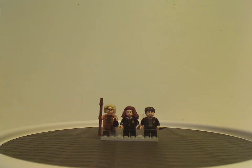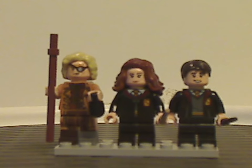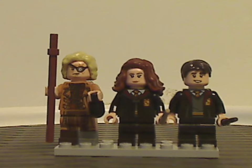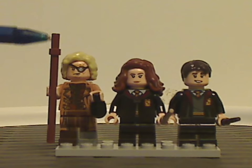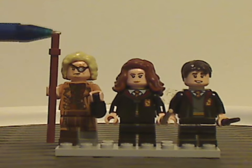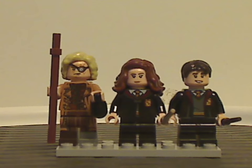So, onto the minifigures. First off we have Mad-Eye Moody, who, just like Trelawney in the last set we looked at, is also going to come in this set instead of in a collectible minifigures series.